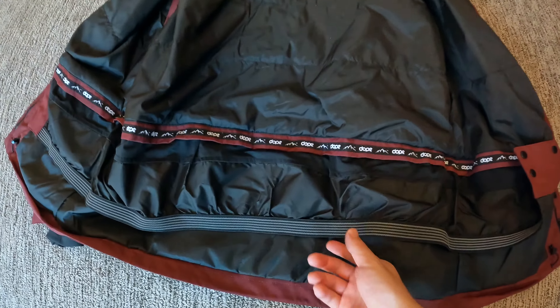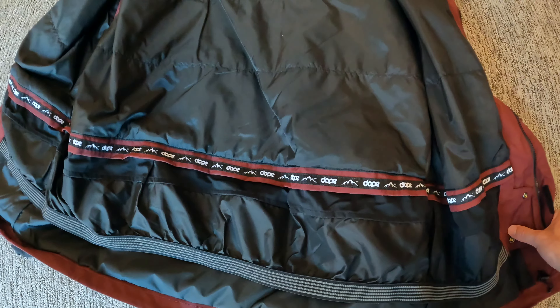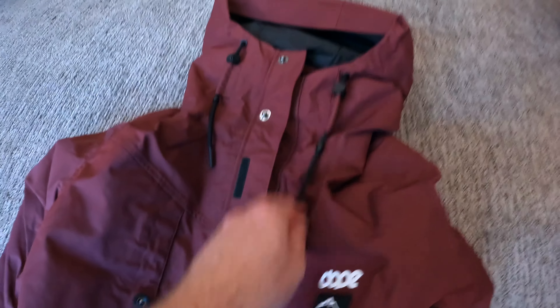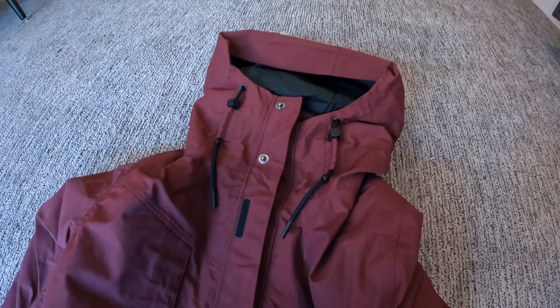Just want to point out we've also got the elasticated snow skirt here, which you can put down to really help you deal with tough powdery conditions. And then the double plackets at the top to really help prevent any water getting in through the head and neck area.